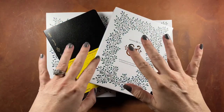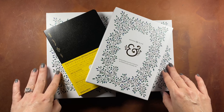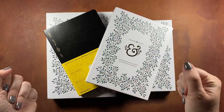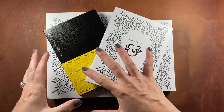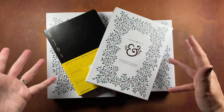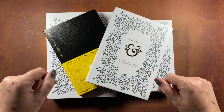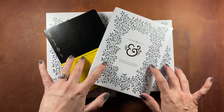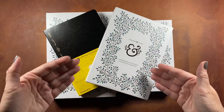Hello everyone, welcome back to Paper Made Me Do It. I'm here with another unboxing video today. This is of a B6 Stology notebook and a few different notebooks from Archer and Olive. The purpose of this order was to find a new notebook because I've been planning to start a new bullet journal for the month of June, just to try something different again and have a new creative outlet.